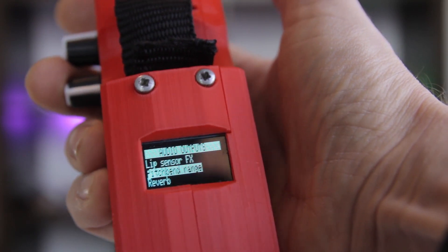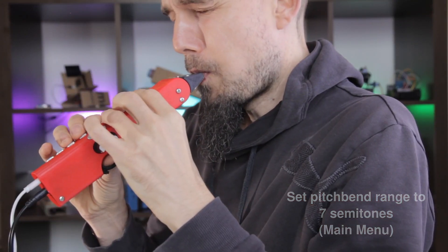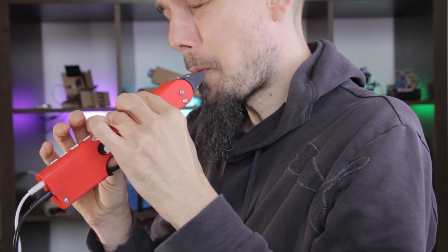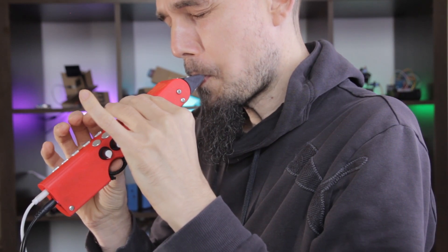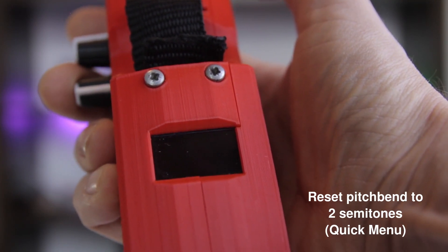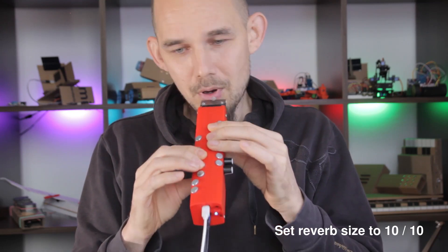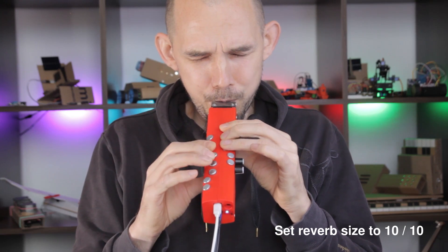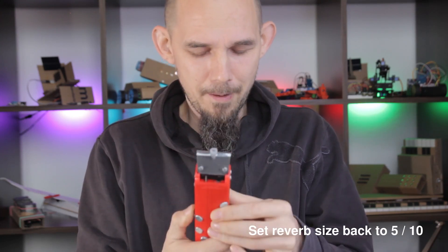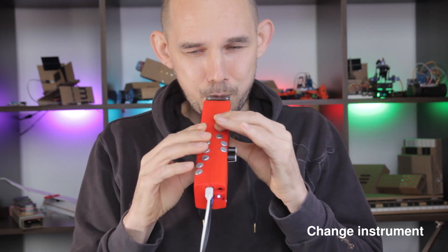All of the options from the quick menu are still in the main menu where you can peruse them at your leisure. The quick menu is great for trying out different combinations of instruments, filters, and settings on the fly.